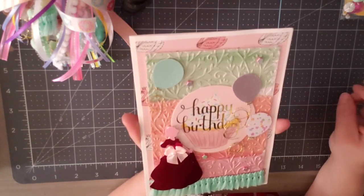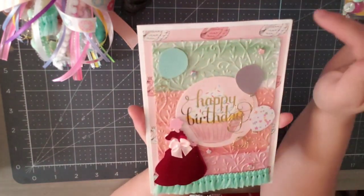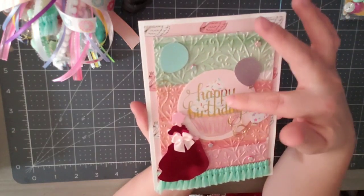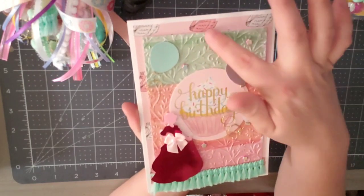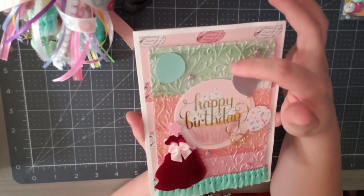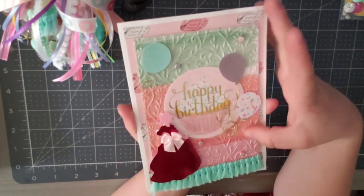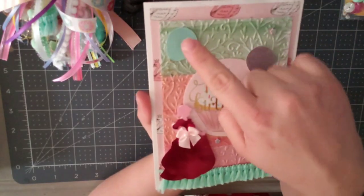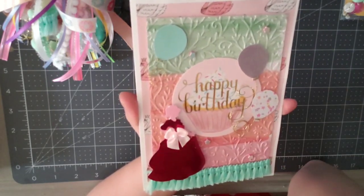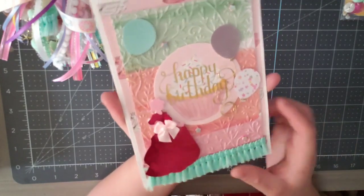So this is my birthday card. I have some Maggie Holmes paper that I used for this, as well as just different papers and ephemera. I have the swans, I have the brushstroke paper, I have this little ephemera piece — it's happy birthday with a giant cupcake. Gold foiling — I embossed this. I found a really cute embossing folder the other day, only spent a dollar on it, you can't beat that. These balloons are little punches that I received from my family member.